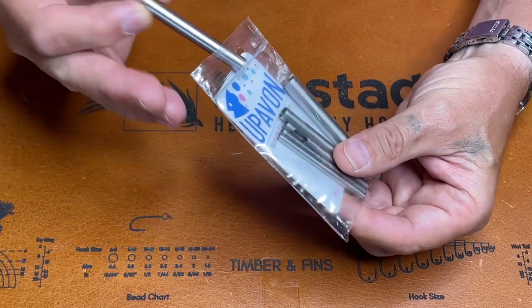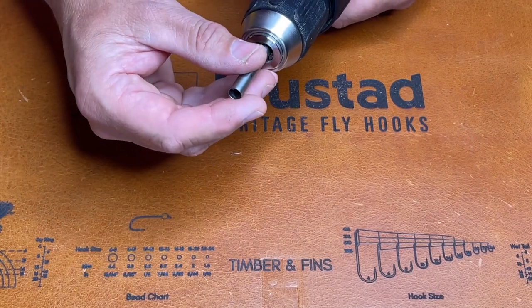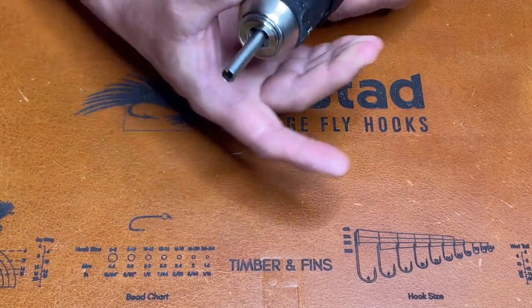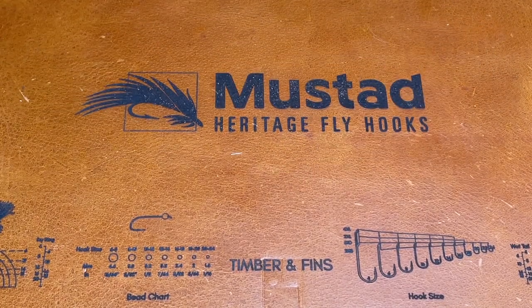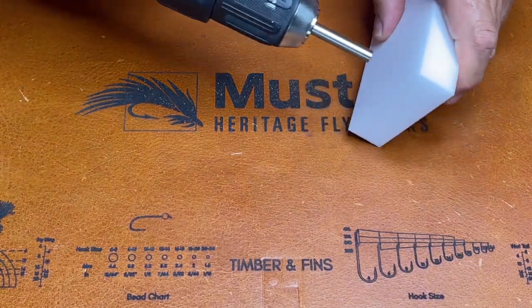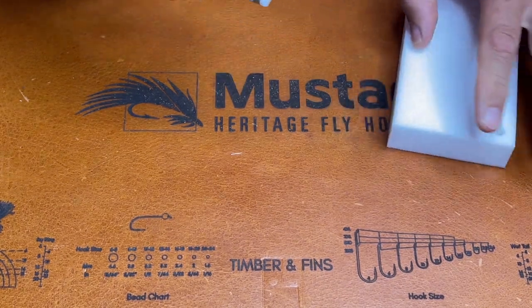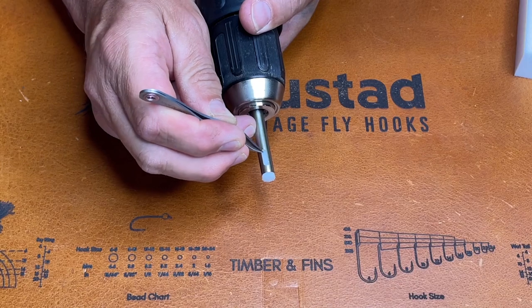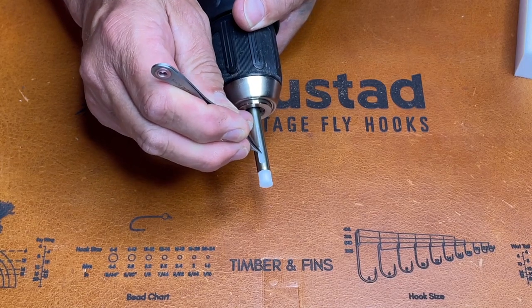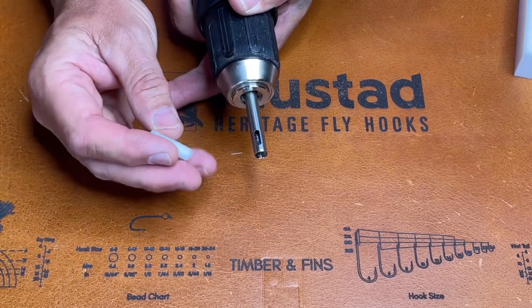Very simple to use. I'll take one of the larger ones, cordless drill, chuck up the cutter. You need your drill on a high speed, as you would for a drill not a screwdriver. So you take your foam, put your cutter on like that, and then there's a nice little notch that you can just put your tweezers in or a dubbing needle to force out the cylinder.